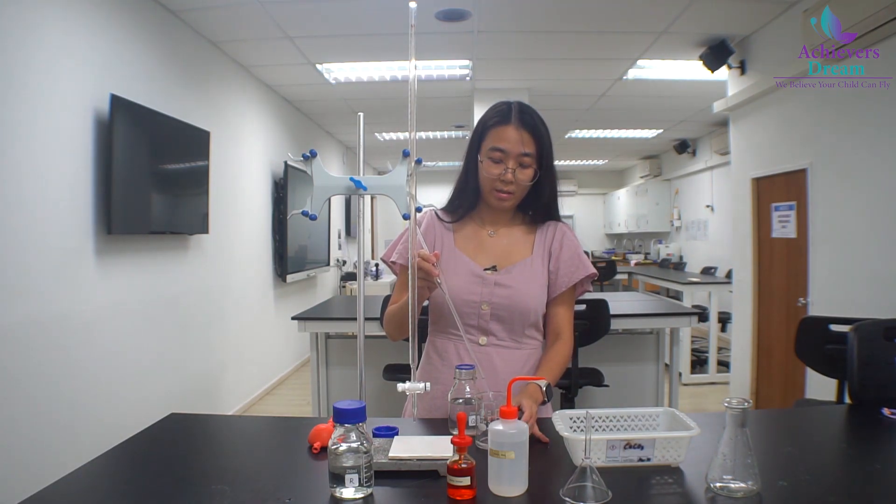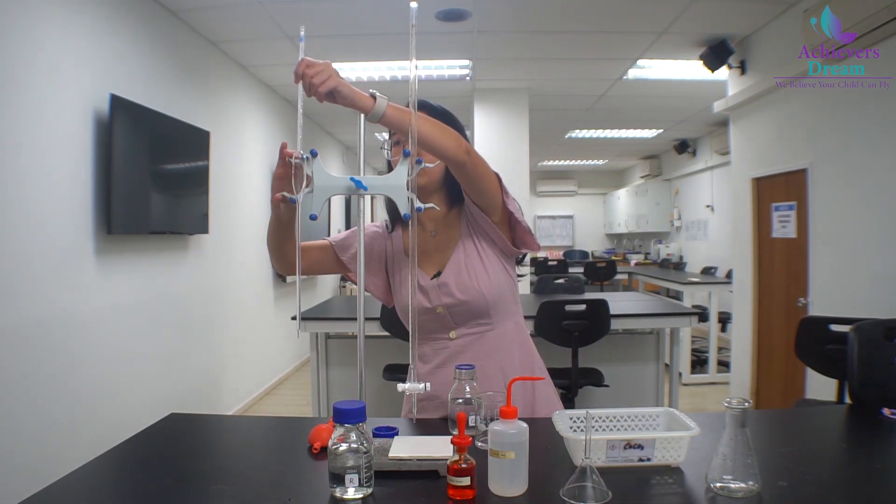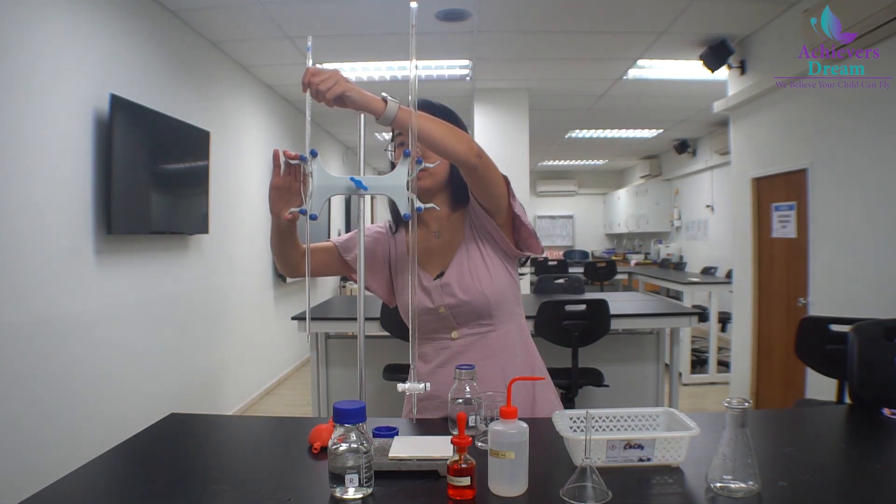Once all the solution has been discarded, you are done with rinsing. We can place it back to the stand and it's ready to use for titration.